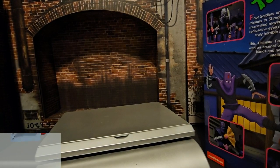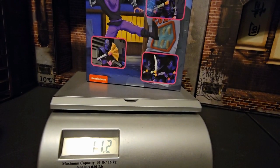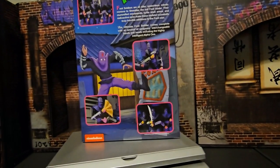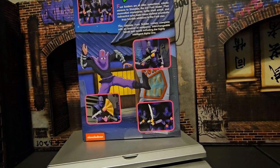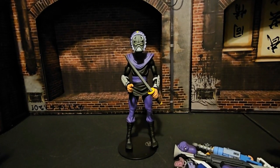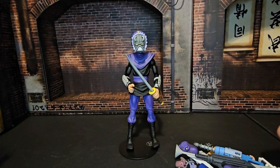If we go ahead and put it on the scale we see it's reading 11.4 ounces. Let's get this guy out of the box and see how cool he is. Now that we have this guy out of the package, the first thing I want to say is we got so many accessories with this.